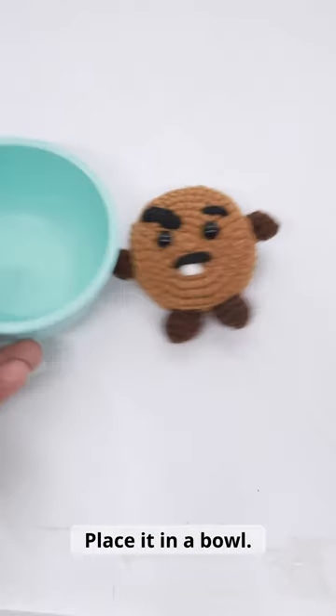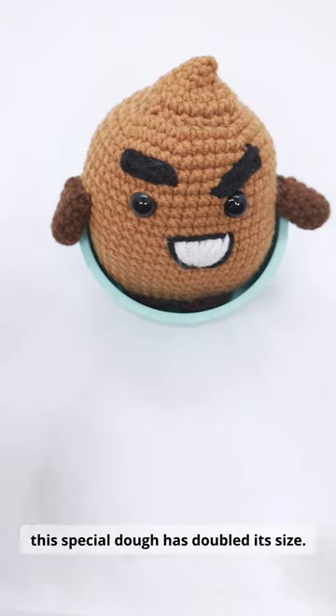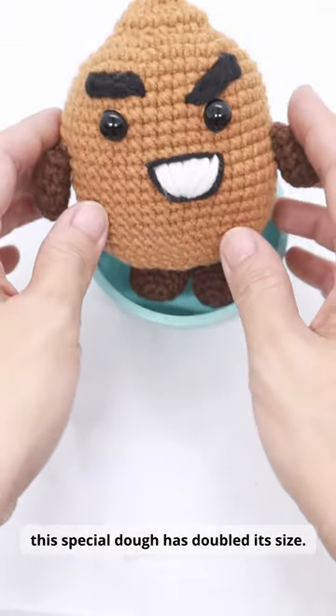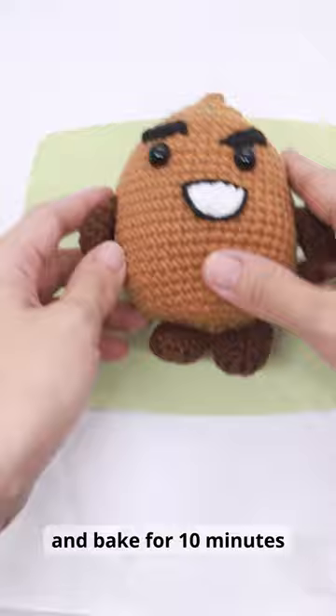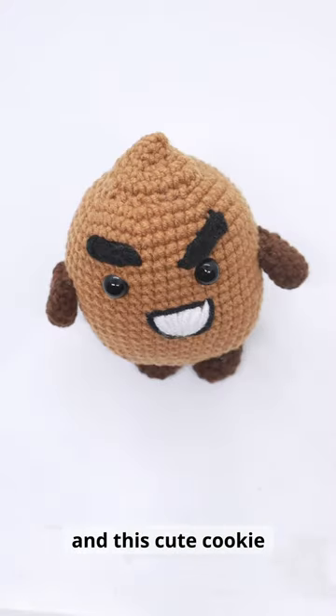Place it in a bowl. Leave this dough in a warm place and after an hour, this special dough has doubled its size. Place it in a tray and bake for 10 minutes at 240 degrees Fahrenheit. And this cube cookie is now ready.